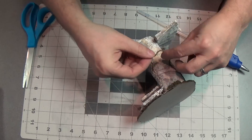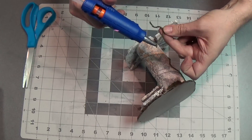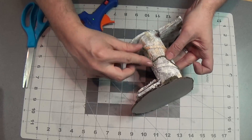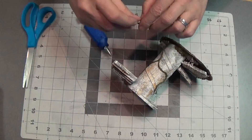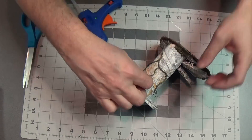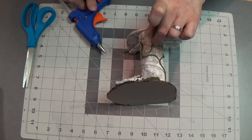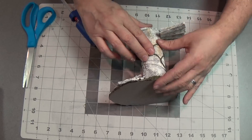Now I'll add another piece here — you can cut it to length — and just add a few dabs there, attach it to the other vine, looking really really good. I really like the effect of this. Now another little piece here, just glue it on there and bam, looking good.